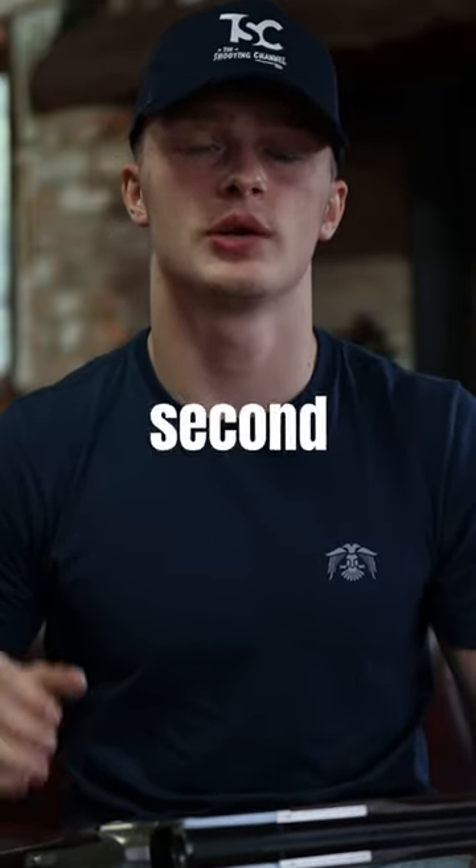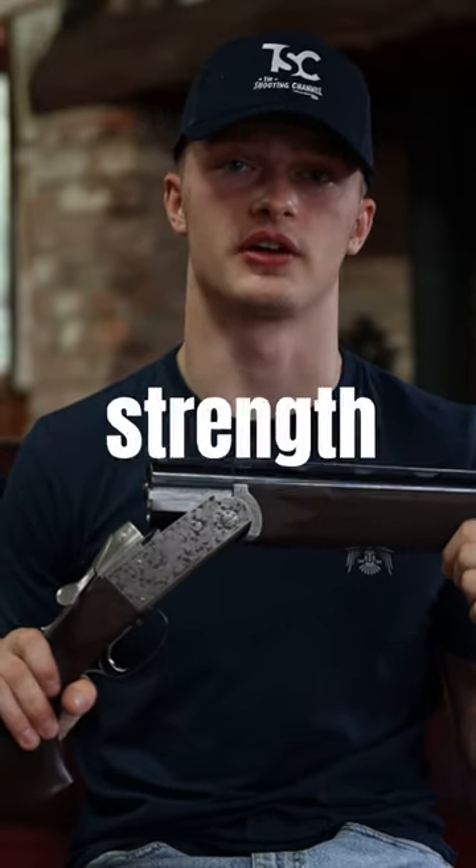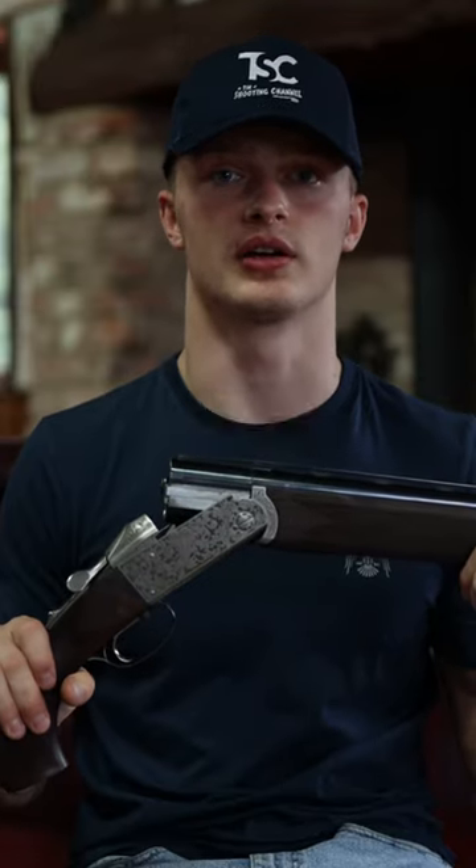Hello everybody and welcome back to the 60 second gun review. Today we are looking at the Krieghoff K80. First impressions of the K80? It's an extraordinary blend of elegance and strength. With German engineering and intricate engraving, it's a staple piece in the shotgun market.